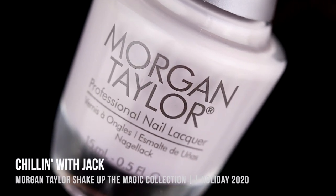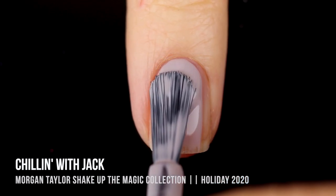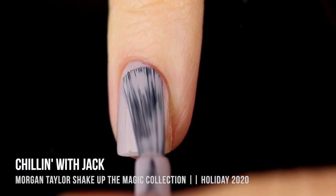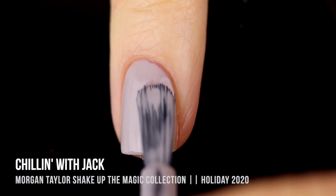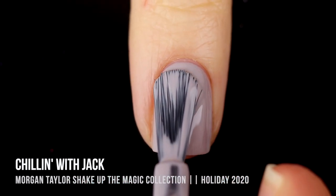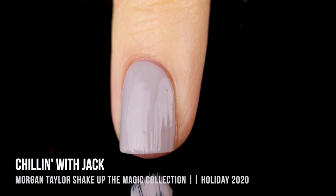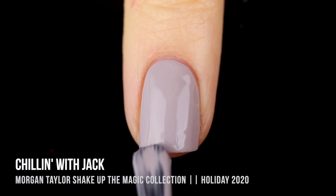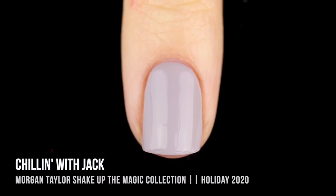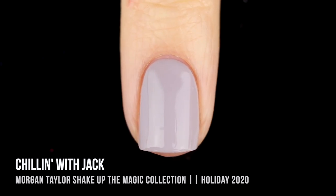Next up we have the shade Chillin' With Jack, and this is a very light, taupe-y, almost gray cream shade — just a really gorgeous, neutral color. I am super warm-toned, so this one honestly looks a lot more gray, even purple on me, but it is definitely more of a taupe shade. I love colors like this in the winter; they're so soft, muted, and grayish. I also see myself using this a lot as a background for nail art.